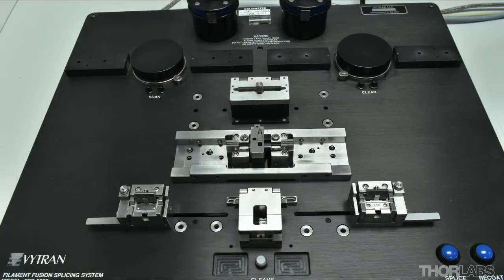If you have not yet watched the videos about stripping and cleaning fibers using an FFS 2000, click on the annotations or see the description below for links to view these first.